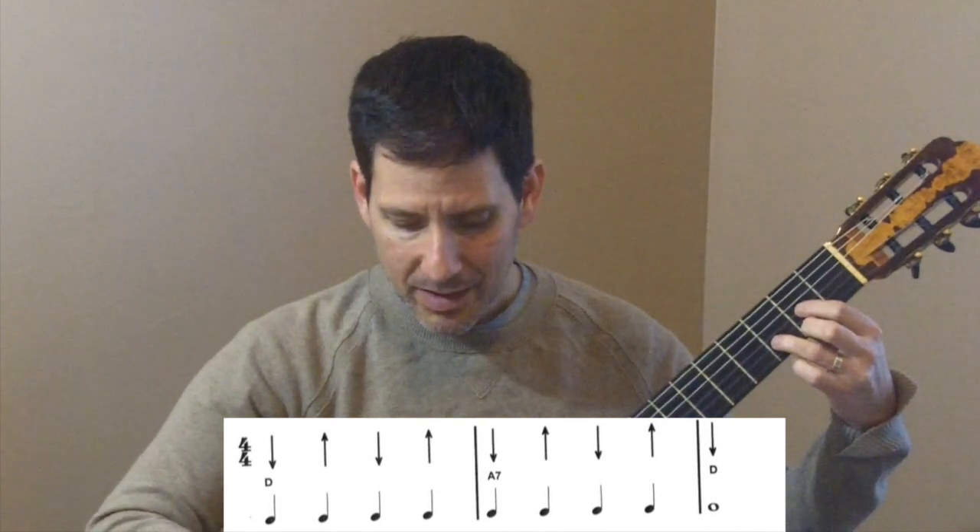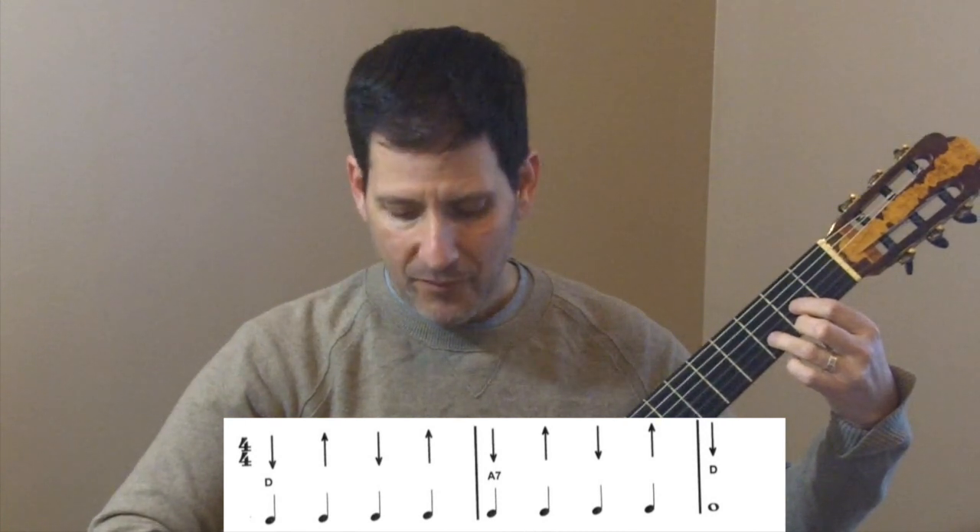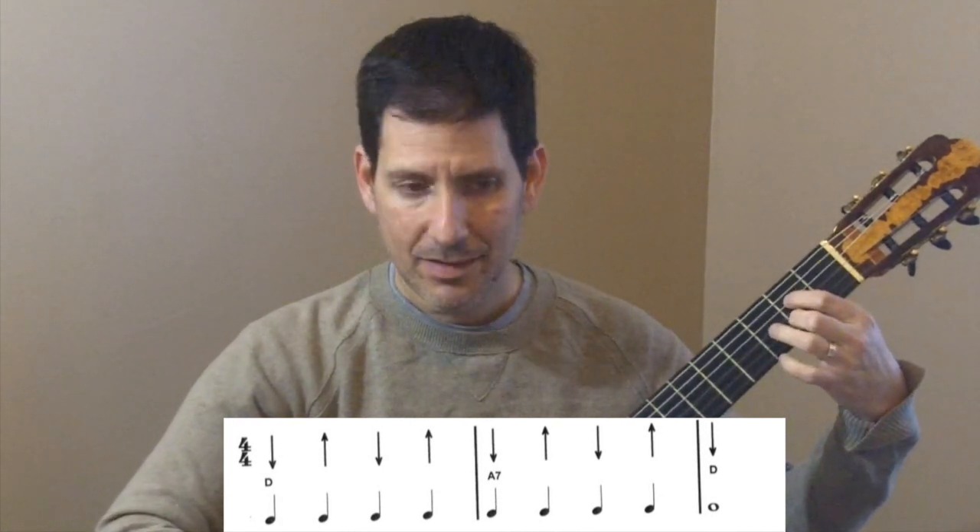D — down, up, down, up. A7 — then back to D. You'll notice that I went slow and focused on making a smooth chord change without a break. The only count we have to watch is the very last one, which is a whole note — we hold that last D for four beats. One more time, starting with D: one, two, three, four — down, up, down — A7 — and back to D.